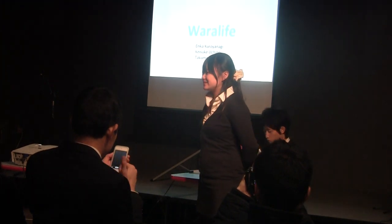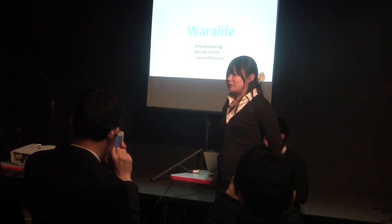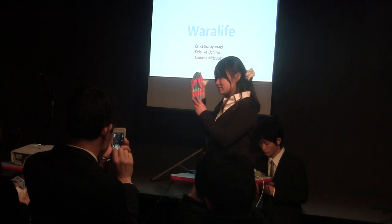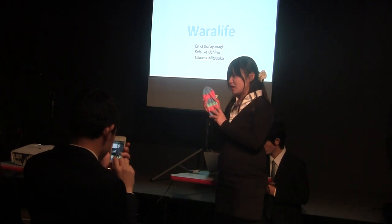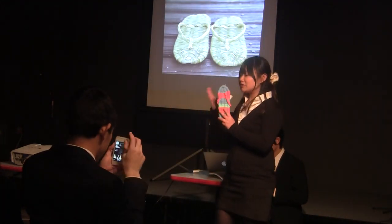Hello everyone. We are Wara Life and our project is holding a workshop of this. Do you know what it is? It is Japanese traditional shoes called Waraji. And Waraji are made of rice straw as outdoor shoes.